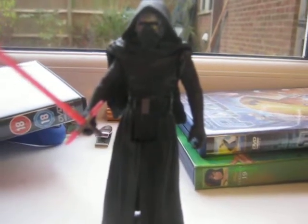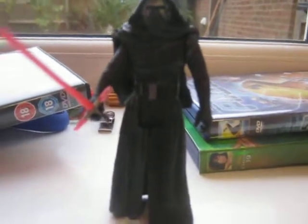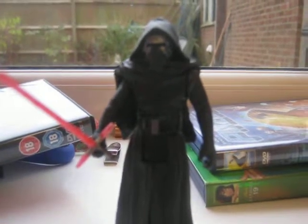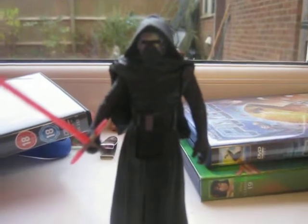Hello YouTube, Killer Link in part 1 with an action figure review. This is the Force Awakens Kylo Ren action figure, 3.75 inch, 5 points of articulation.